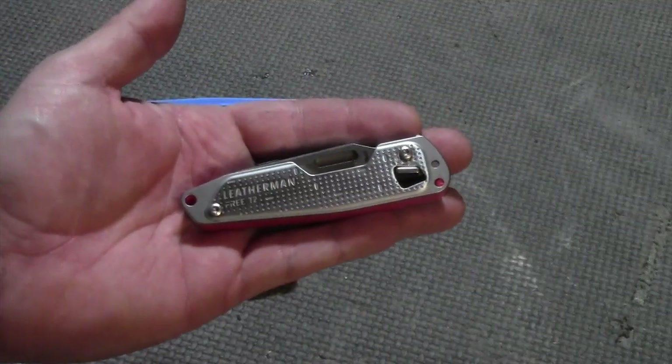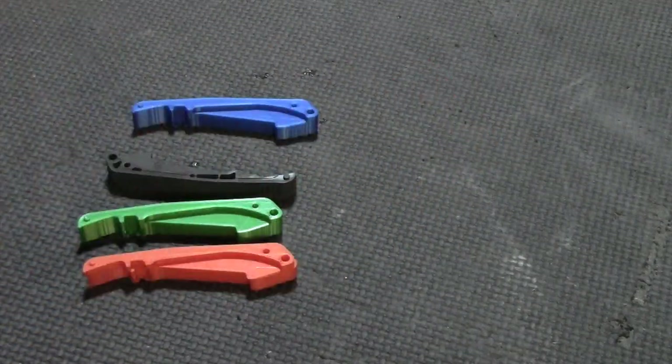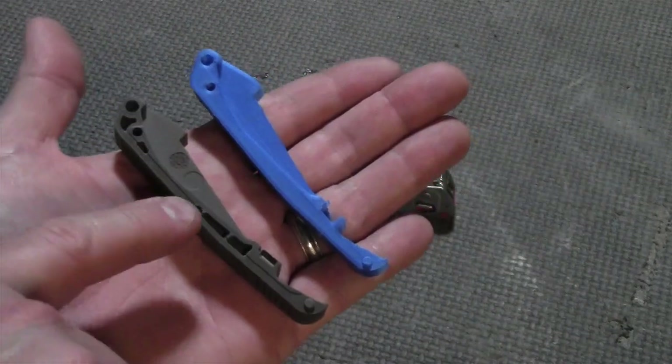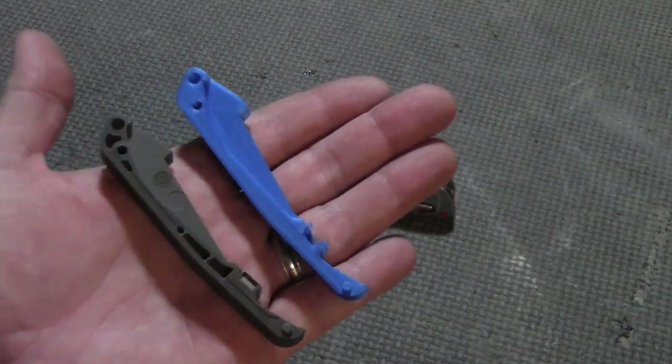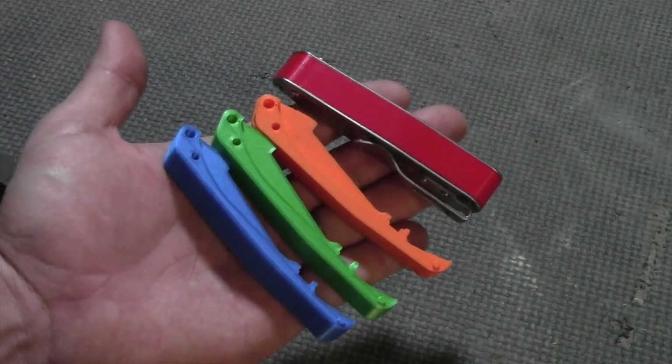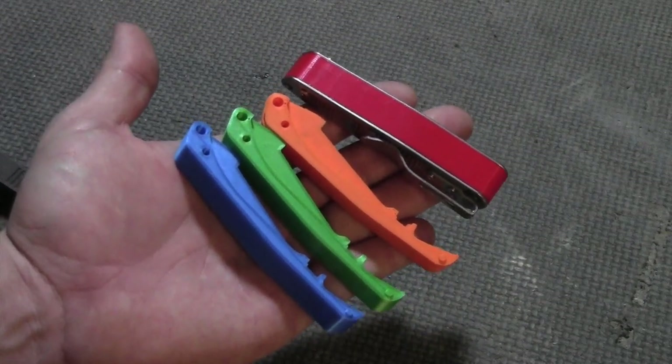This last mod requires you to disassemble your Free T2, but if you do, you can add a splash of color. This is the original middle part for the Free T2. I took it apart, modeled it, and 3D printed it. You have to keep track of what you're doing during the disassembly and reassembly, but it's a cool way to add a splash of color.